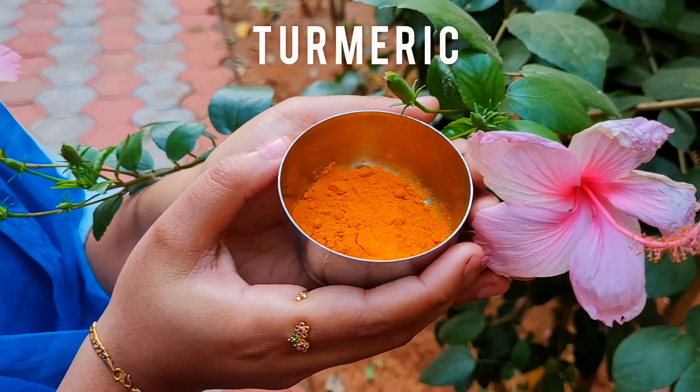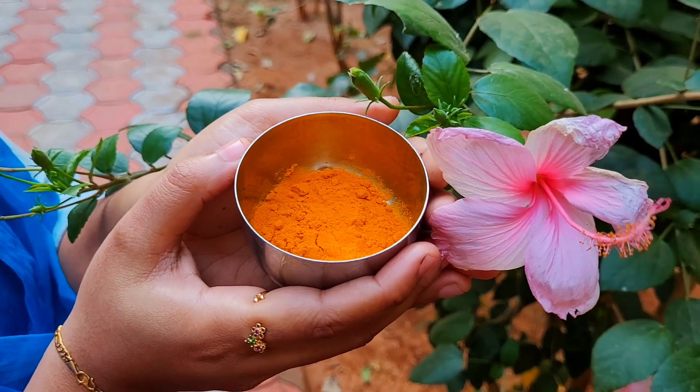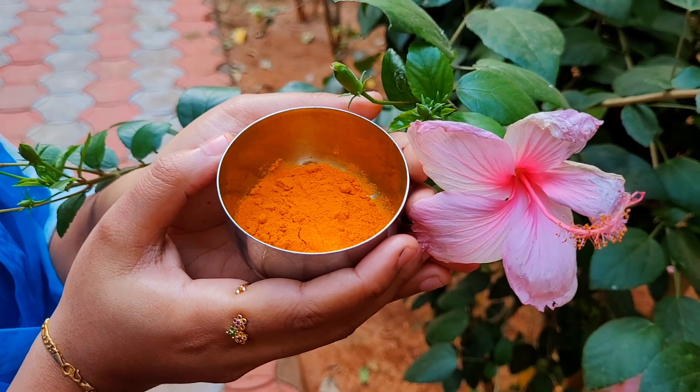Turmeric has many medicinal properties like relieving gas, dispelling worms, improving digestion, and regulating menstruation.